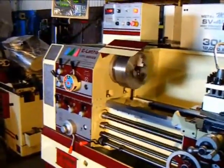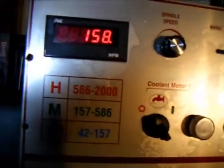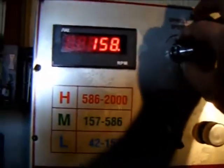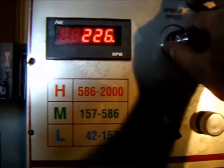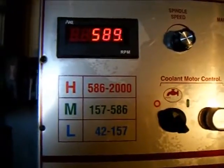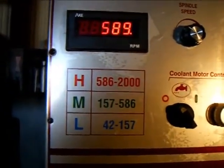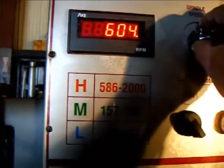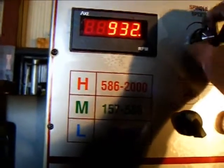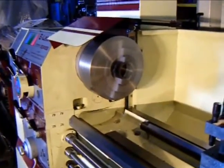Here I'm showing the low end of the medium range, roughly 150 RPM. We'll turn the pot up. We're now in the high range and we're going to work the variable speed up to the 2000 RPM area — 2,030 RPM.